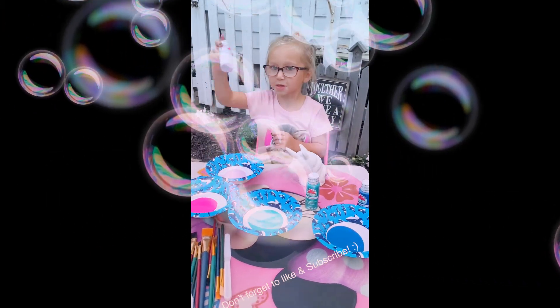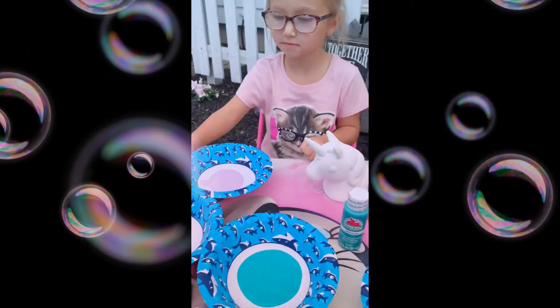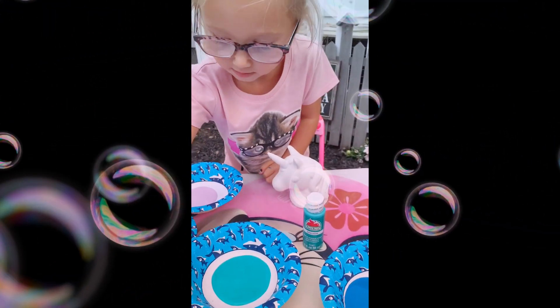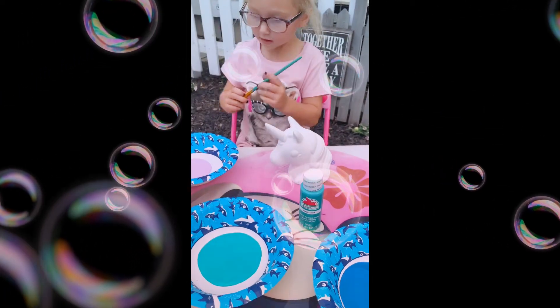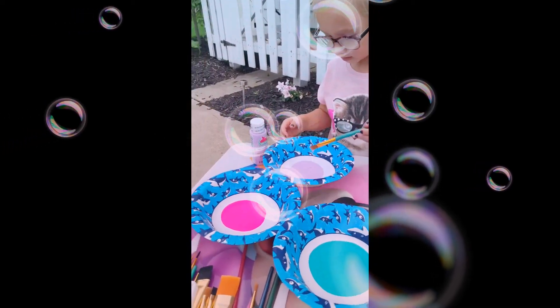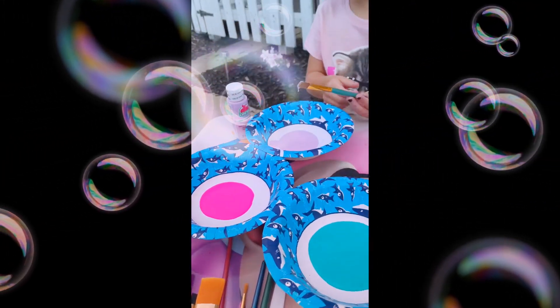Hey guys, you have to take this paint before you start painting. We're going to show you how to paint your unicorn sculpture. It's just ceramic — we got it at Walmart for only $4 actually. And then these paints were only 50 cents each, and she picked out four of them.